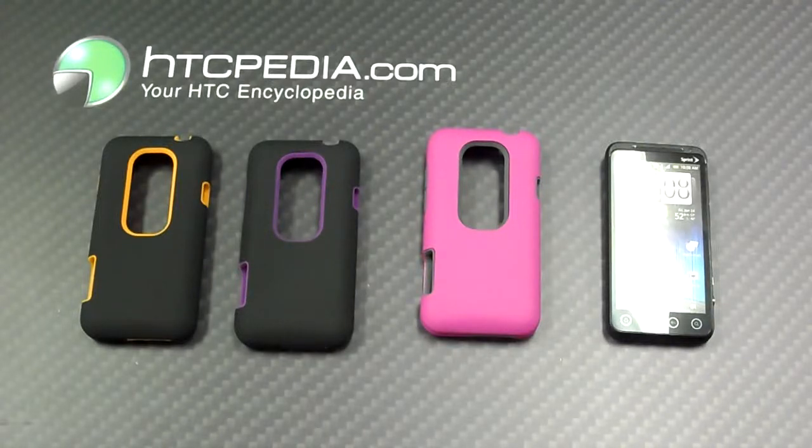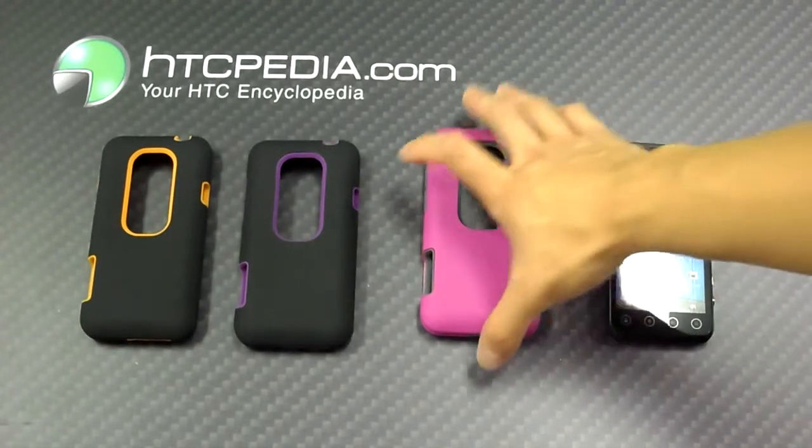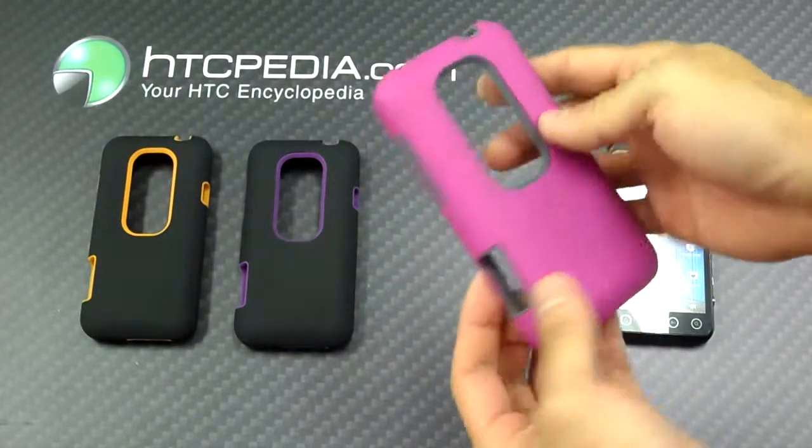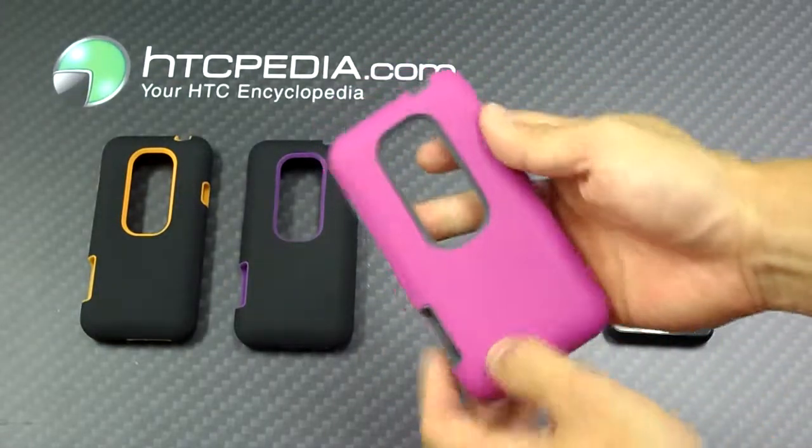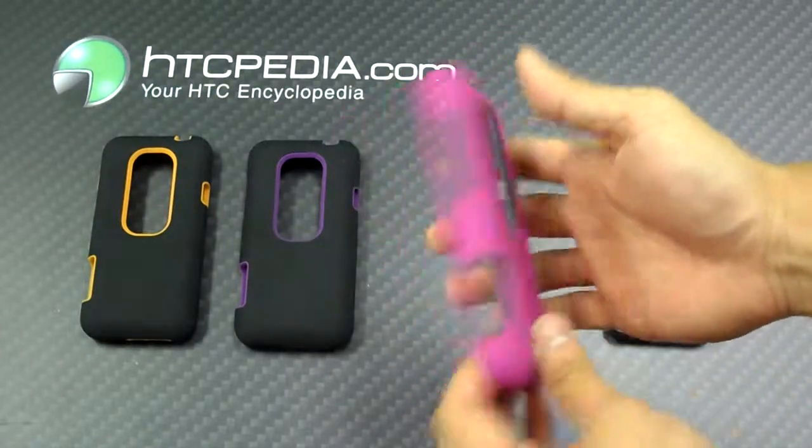Hi, this is Tim from HTCpedia with this Luxmo 2-in-1 silicone skin with shell for the HTC EVO 3D. This case is 2-in-1, so the outer layer is a hard shell. It's rubberized, so it's a nice, soft touch.